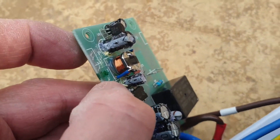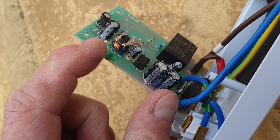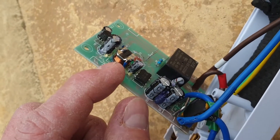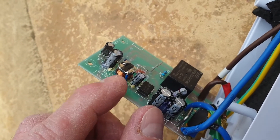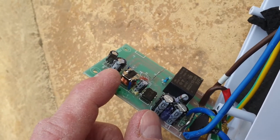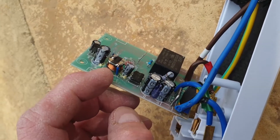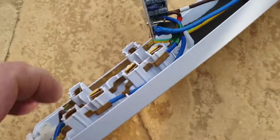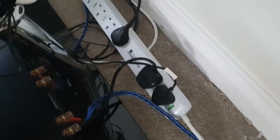I'll put links in the description to all the components used in the upgrade. But replacing that inductor — that's the important one to suppress the noise. So even if you don't replace the capacitors, that's the one to do to fix a unit like this.